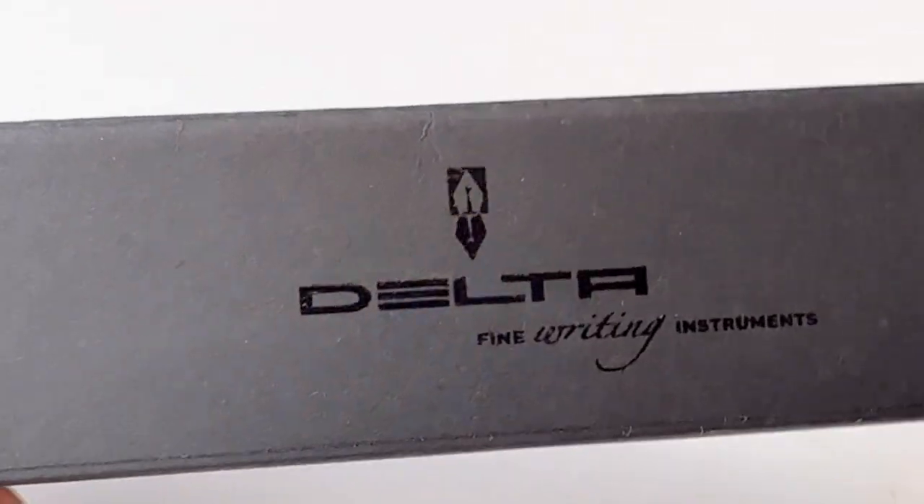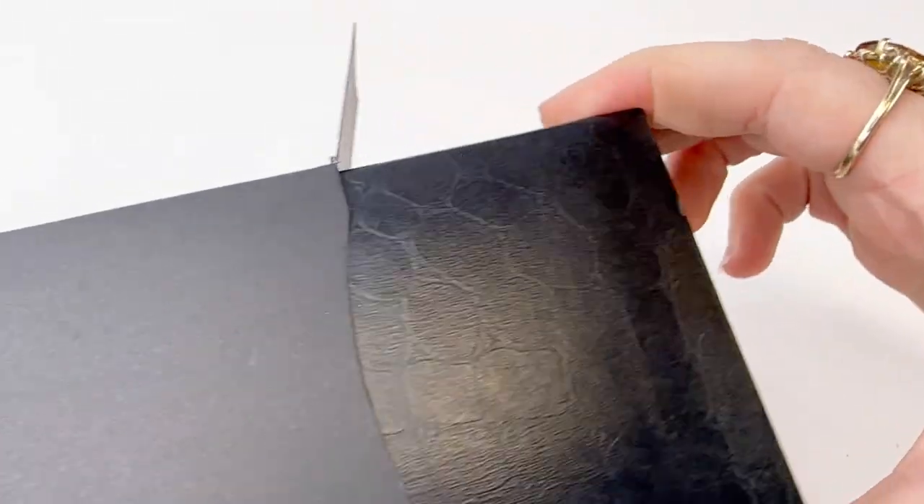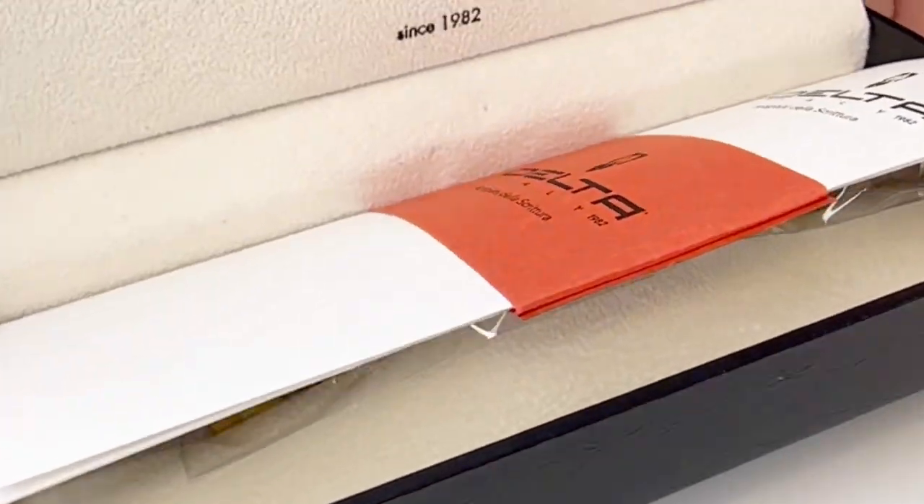Let's talk about the latest Delta pen release we received. This is the Delta Gallery midsize fountain pen unboxing.